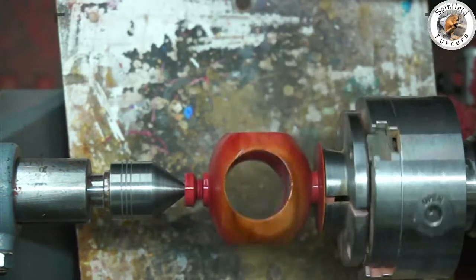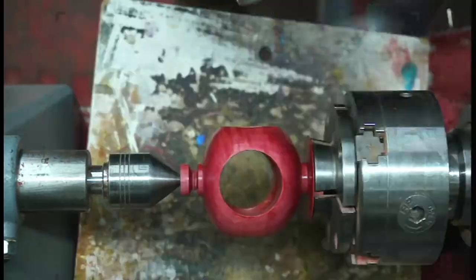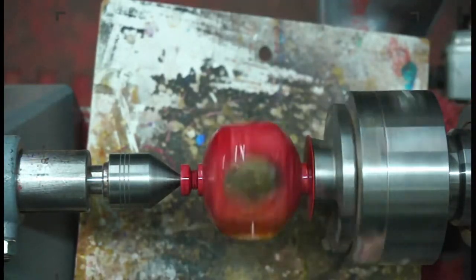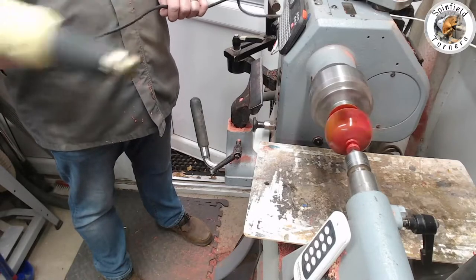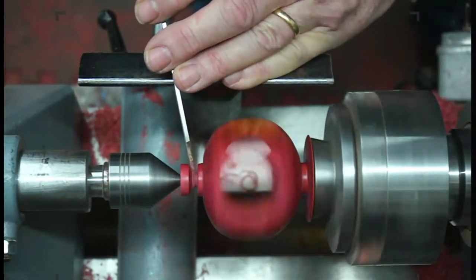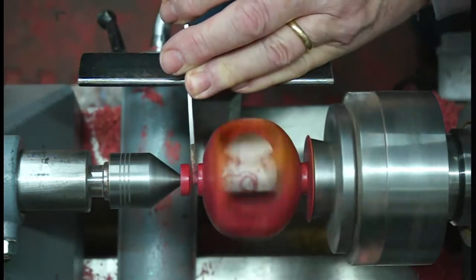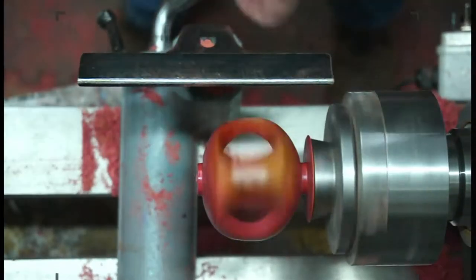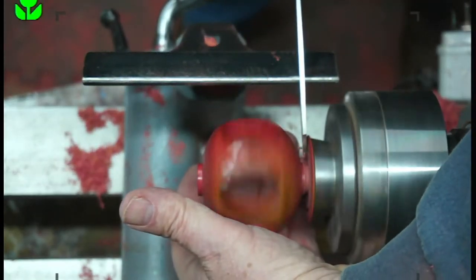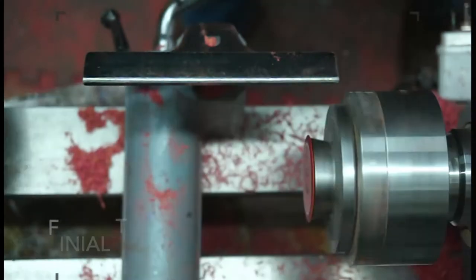Followed by a coat or two of Chestnut acrylic gloss. Once dry, after a little bit of heat gun work, part it off and make sure I've caught it - ready to start making the finials.